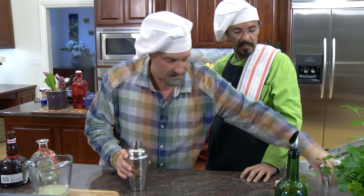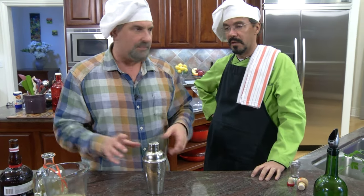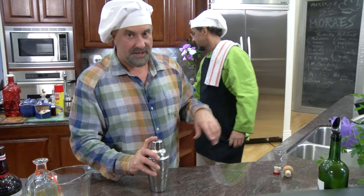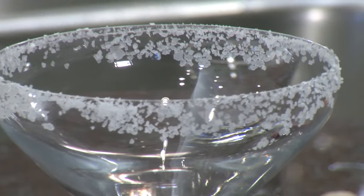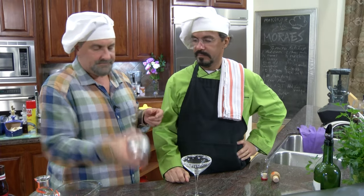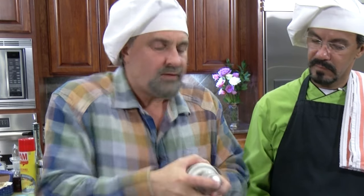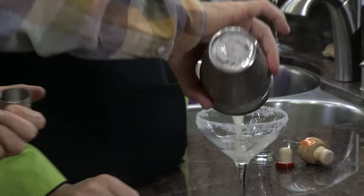And then put it in here. Some people like to have blended margaritas; we kind of like ours just straight up with a glass that has been prepared with some salt on the rim. We decided to use these tasteful champagne glasses in the shape of Marie Antoinette's.